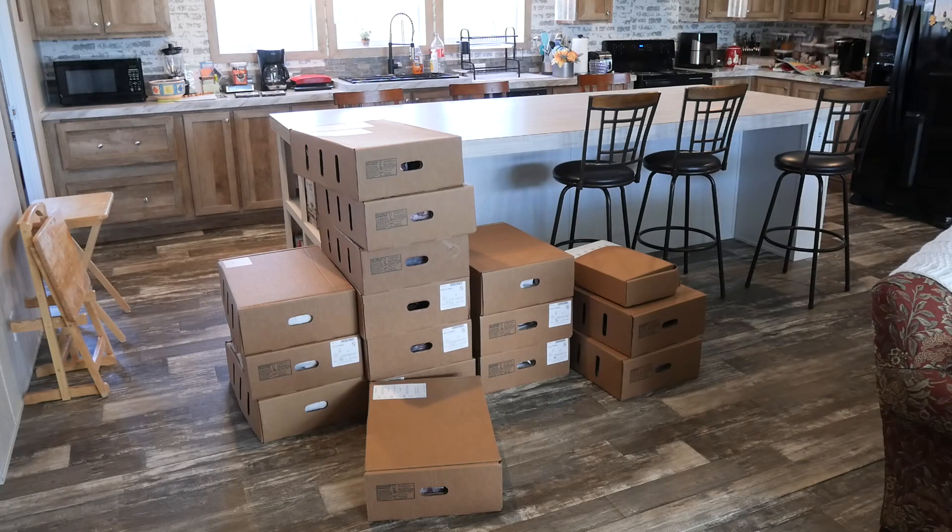Alright, so today is the day that we picked up our two steers from the butcher, and this is what two South Pole steers look like when you get them home. It's just a number of boxes and they're all packaged individually, and we're going to go through this now and see what we have here for a usable product.